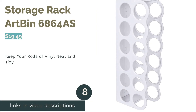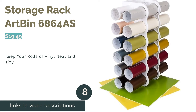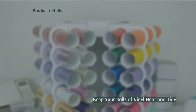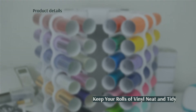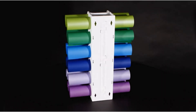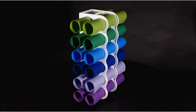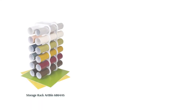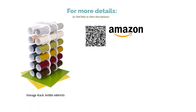The next product is the Storage Rack ArtBin 6864AS. Designed specifically for vinyl rolls, this storage rack can hold 12 rolls neatly and without them unrolling. The durable plastic rack comes in pieces that you snap together, and you can mount it on your wall with included fasteners or leave it freestanding. A few reviewers report that the pieces don't easily assemble and point out that this rack is only suitable for short rolls of vinyl. Reviewers like that it mounts on their wall and that rolls stay in place. They say it's good quality, and several reviewers have bought more than one.